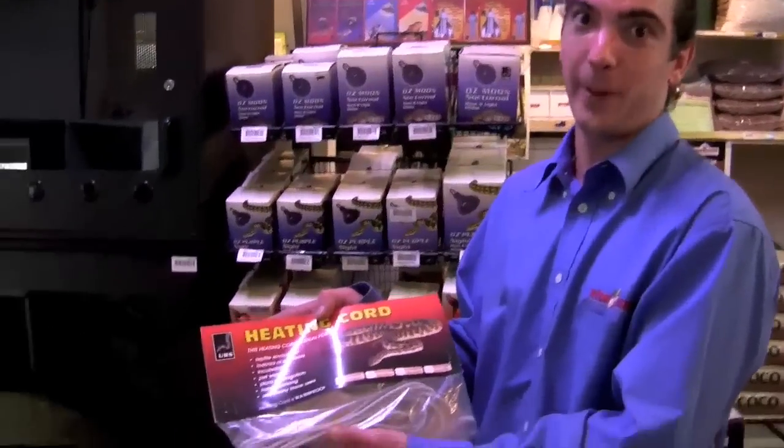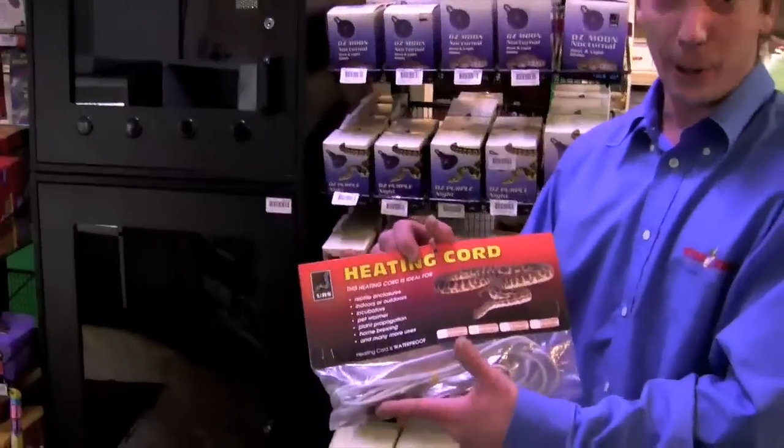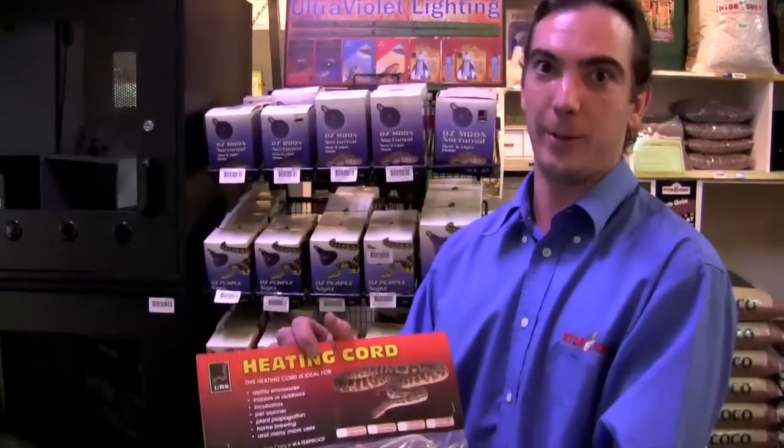Heat cords are another fantastic way of heating up wooden enclosures like these here. The heat cords go internally to the environment, are fully waterproof, fully flexible, and are very safe to use for your reptiles.